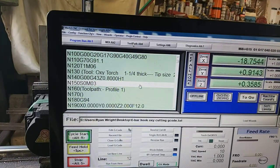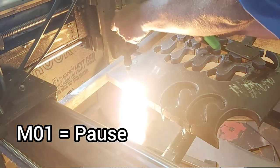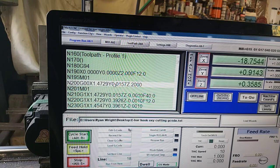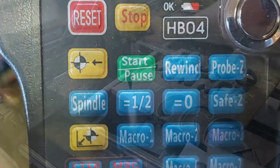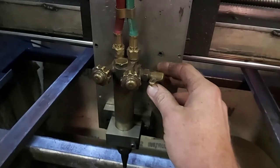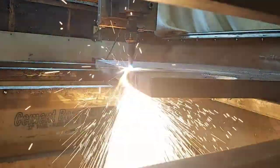I took my regular plasma code and just added some stops in it. This is going to allow me to light my torch, and once I have that running correctly I'm going to hit the start button, which is going to bring me over to where I'm going to do my preheat cycle. Once I'm happy with that, I'm going to simultaneously push the start button and turn the oxyacetylene on and start my cut.